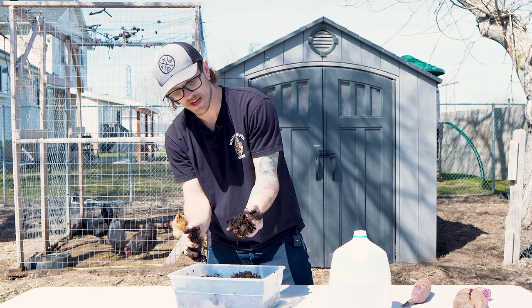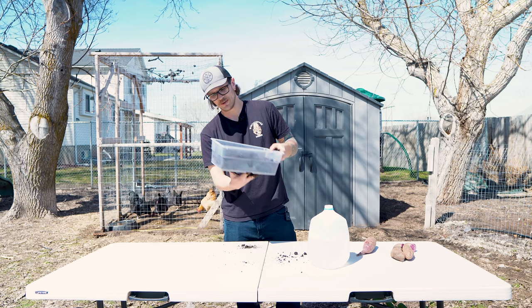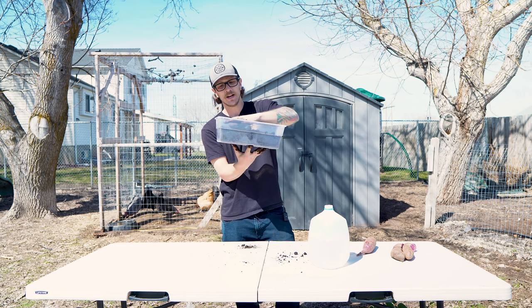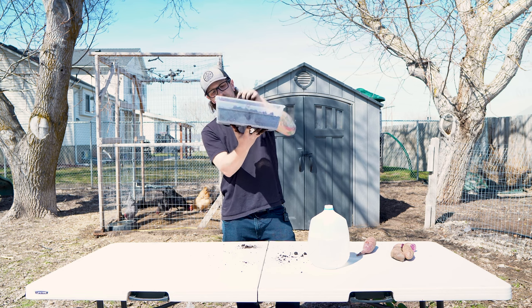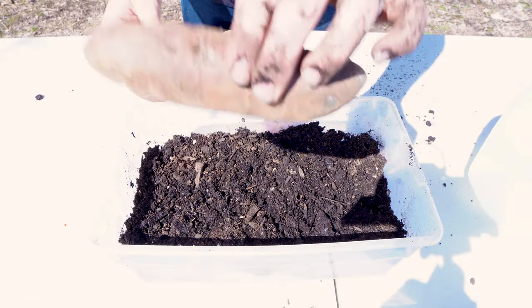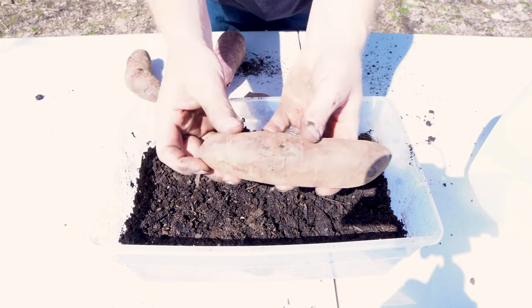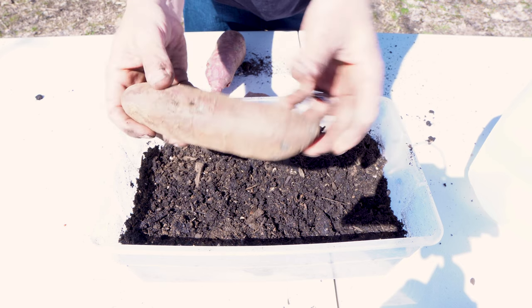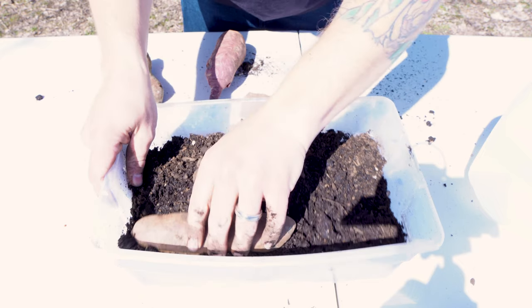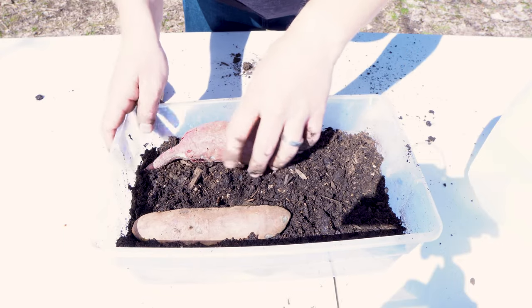It kind of holds its shape a little bit but you can still break it up — it's not just muck. When you put it into your container — we're using a little Sterilite tote — you want a few inches of soil so you can put your potatoes about three quarters of the way into it and still have a little bit of room down below. When you plant your sweet potatoes you want to plant them lengthwise — horizontally — and the reason is that a lot of times those roots and slips are going to be growing out of the ends, so you don't want to stand it up vertically.